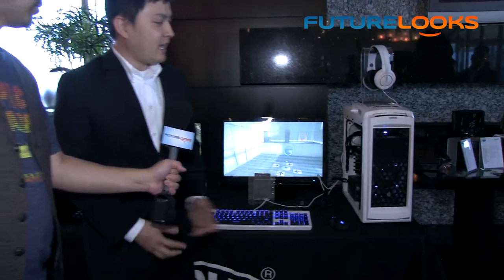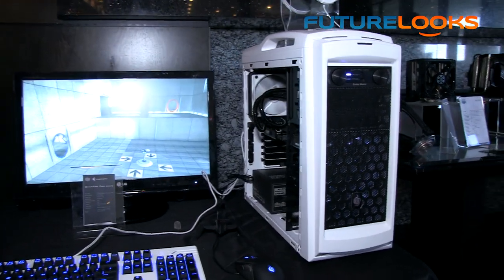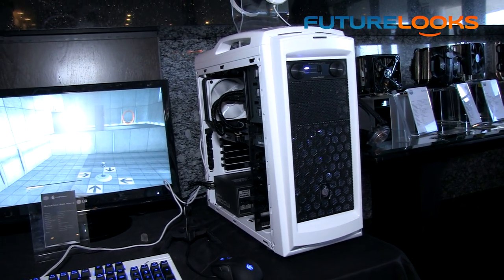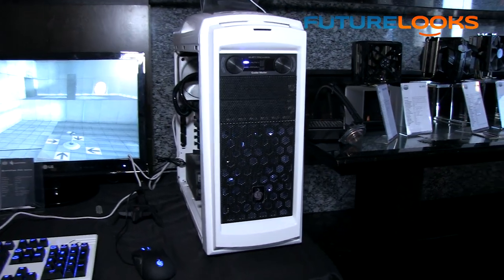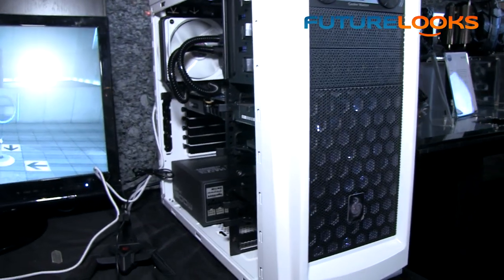Now we're going to check out something a little bit more Cooler Master-ish — they've got an update to a gaming chassis that you all know and love. You're looking at the Scout 2 Advanced Ghost White. We've done a white two-tone rendition of the famous Scout 2 — black on the interior and white on the exterior. We've upgraded it to a total of three fans, adding two white LED 120mm fans to the front, and on the bottom we've added a new removable dust filter to make it easy to change and clean.